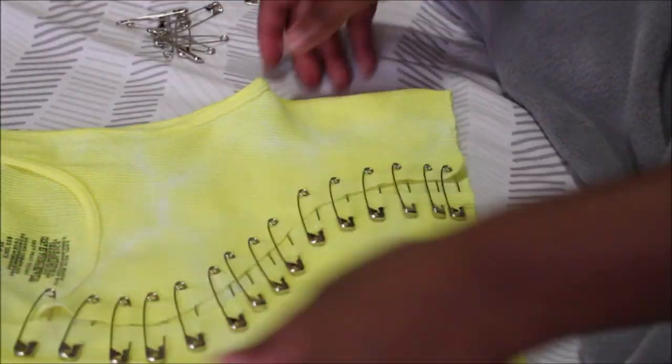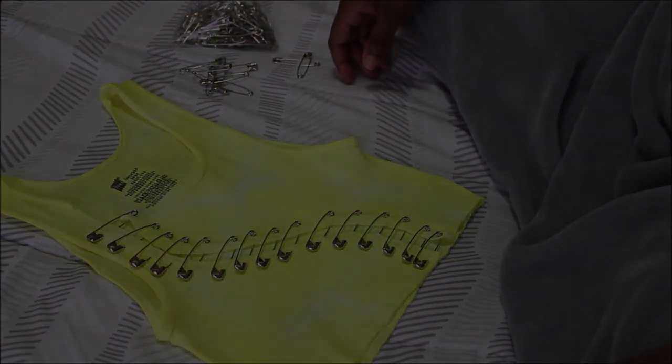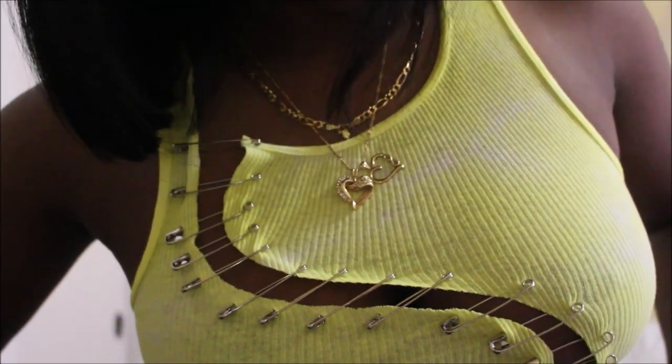Once you're done with the safety pins, try on the shirt and see how you like it. If you want the opening to be more closed, adding more safety pins will pull it in together — but I actually like how mine looks so I'm going to leave it as is.